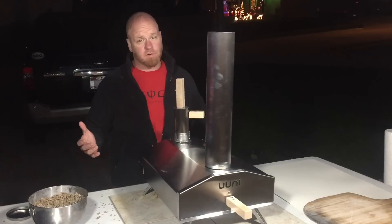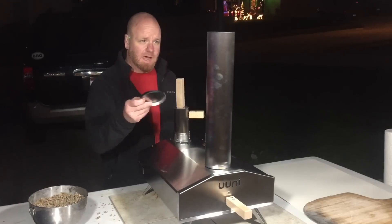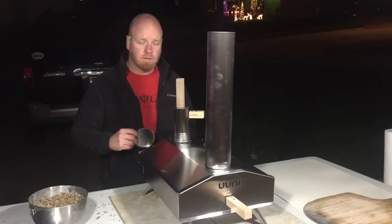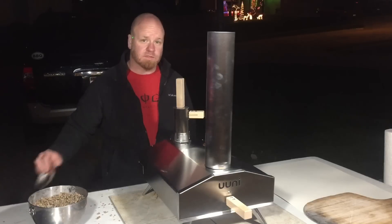I went about 30 seconds with that torch. I also had this cap on the chimney that needs to come off to allow draft to go through. So now I'm gonna let it warm up and we'll see what happens.